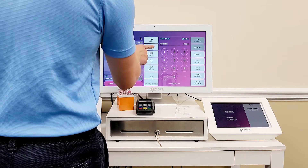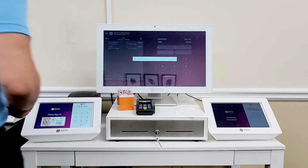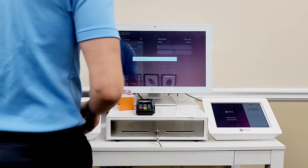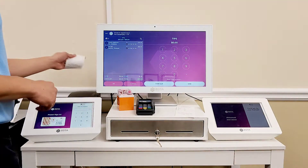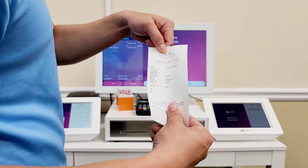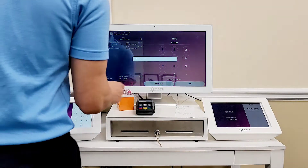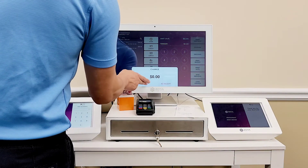I'm going to skip the loyalty points. Credit card — you can actually tap the card too. Do the same stuff: tips on the receipt and then signatures. Close the tickets. No receipt.